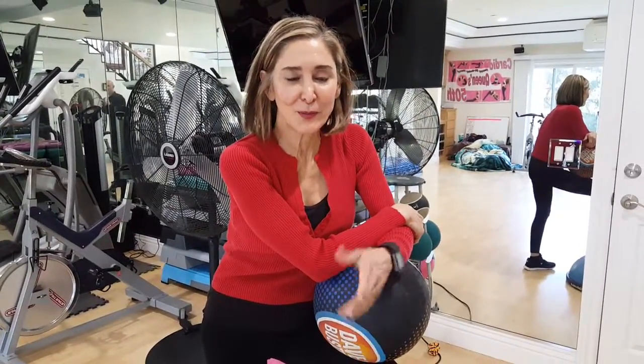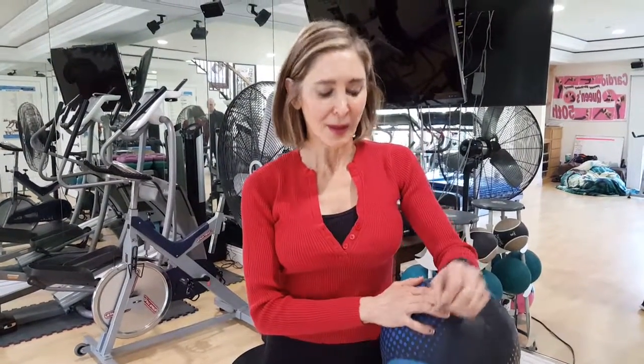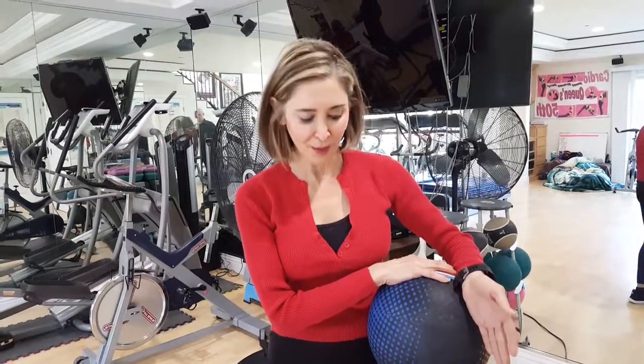Moving right along here on the third week of rehab. This is an advanced move for someone in their third week of rehab. Now, there are a lot of variables here. There's the variable of the tossing of the ball, there's the variable of the trampoline, and there's the variable of the bosu board.